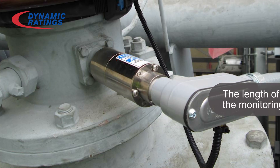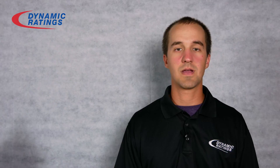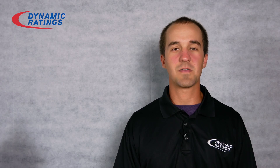There it is. And that is how you install a Rogowski coil. I'm Dylan Theory with Dynamic Ratings. Thank you for watching and subscribe for more videos.